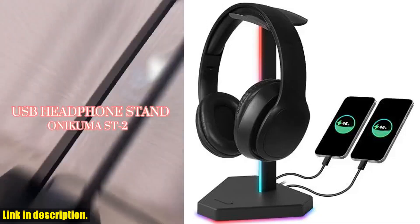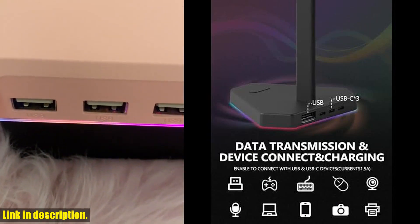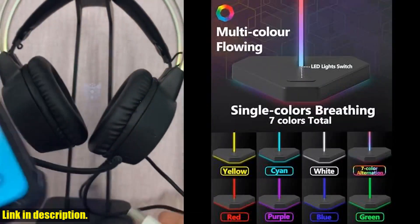Are you tired of your messy desk cluttered with tangled wires and scattered accessories? Introducing the RGB headphone stand with two USB-C charging ports and one USB charging port — the ultimate solution to keep your gaming setup organized and stylish. With three extensive ports,